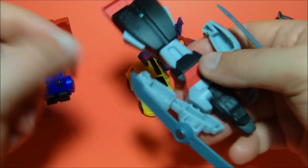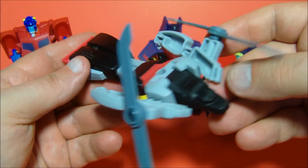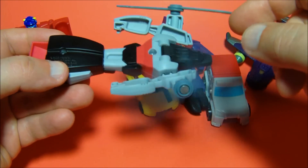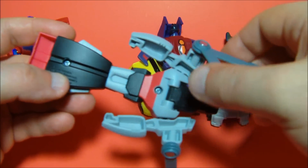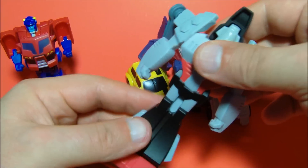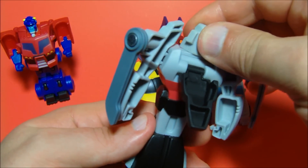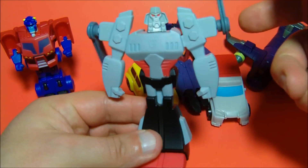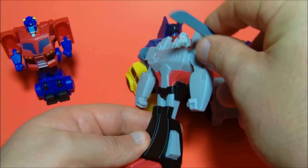Number two in the set is this oddly formed Megatron — his alt mode is supposed to be a helicopter type mode. He's got some spinning blade propellers, which is actually pretty cool. To transform him, you fold these down into one blade, flip the feet up, pull the nose cone down to the back, spin the head around, and pull the arms forward. There is Megatron. You could leave the blades unfolded — it's probably cooler that way, actually.